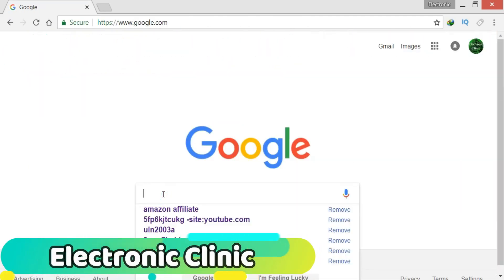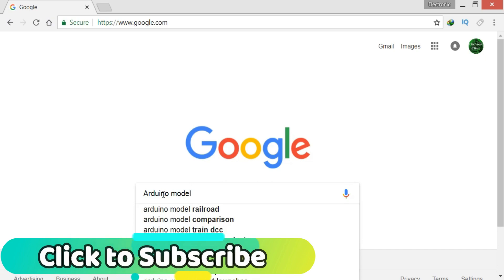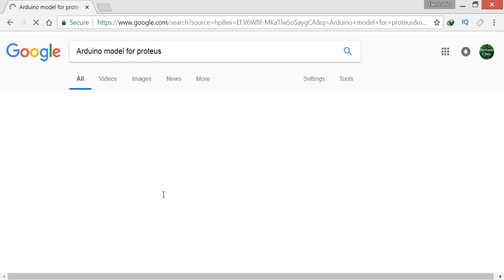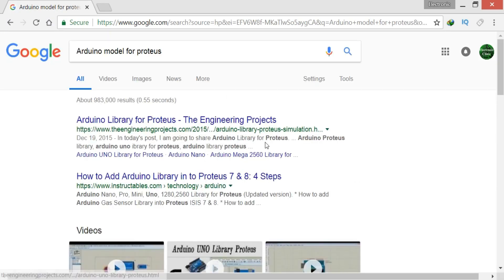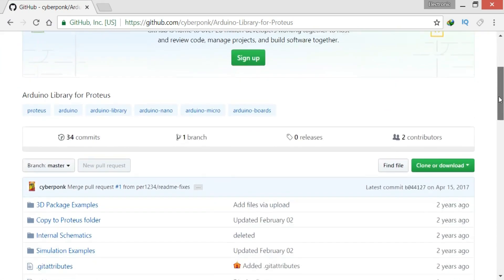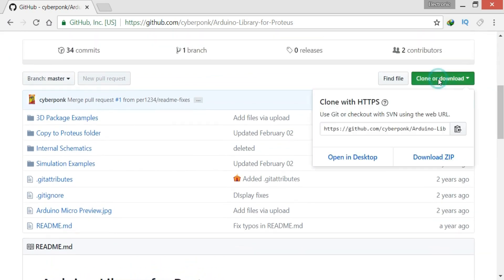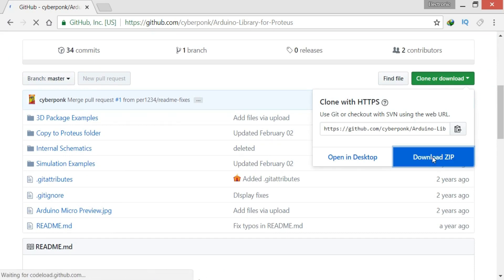First of all, open Google and search for Arduino model library. Then click on the GitHub link and click the download button, and then click download zip.